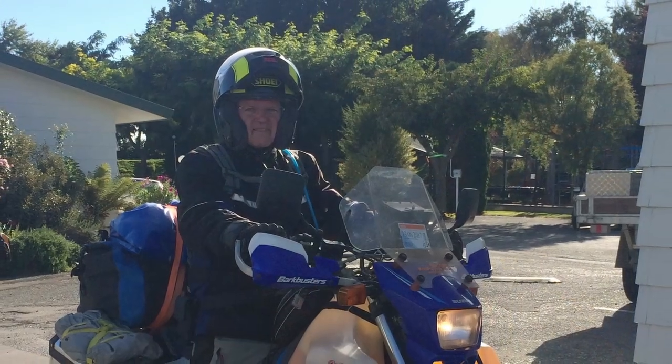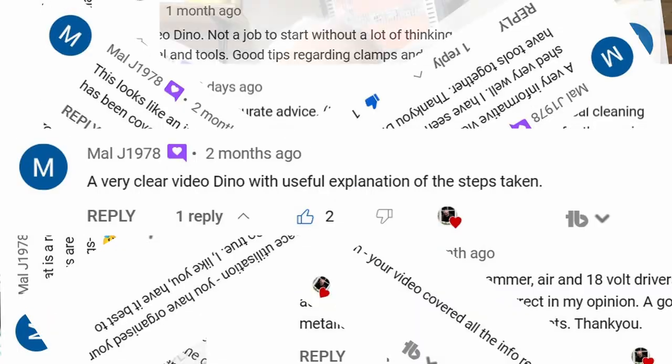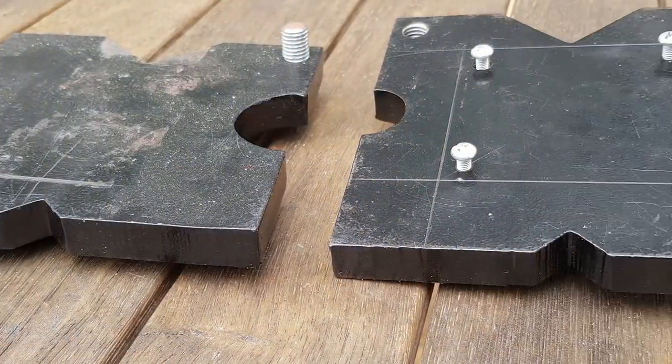Before we get into the shop press itself, I want to say thank you and give a shout out to Mal J 1978. Mal has been a subscriber to this channel for about two years — roughly a month after I started it — and he's never failed to comment on every single video I've made. His comments are very insightful and helpful to this channel. When he found out I was going to do a video on a shop press, he reached out via email and supplied some photos of different jigs and devices he's made for his home shop press to make his life easier.